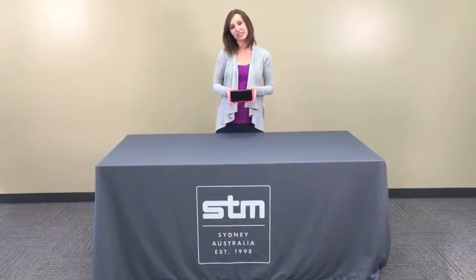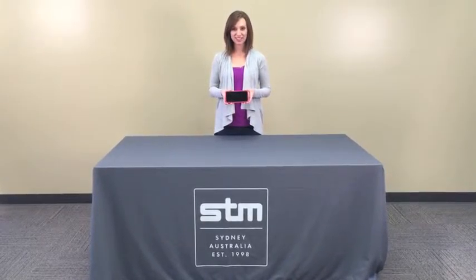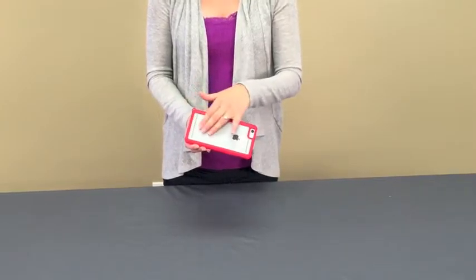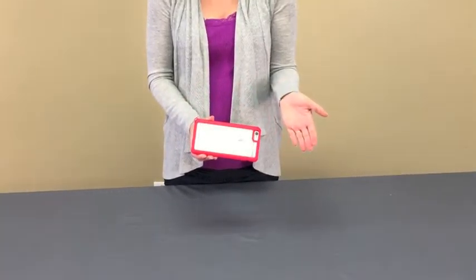Hey everyone, Brooke with STM. I'd like to introduce you to the Dux for the iPhone 6 and iPhone 6 Plus. The Dux has a rubberized protective frame and a polycarbonate plastic backing so you can customize your phone.